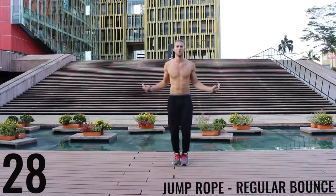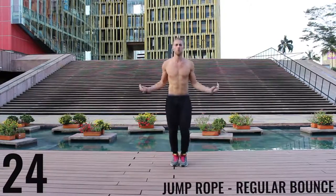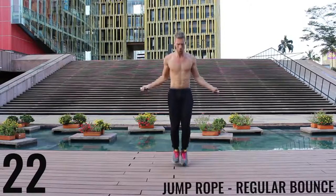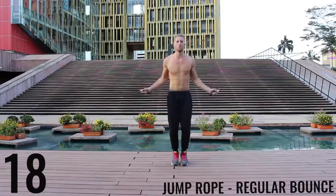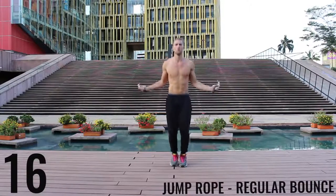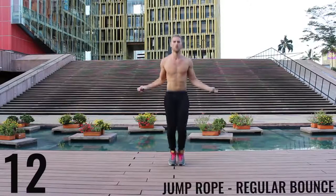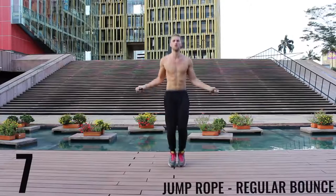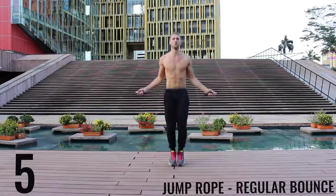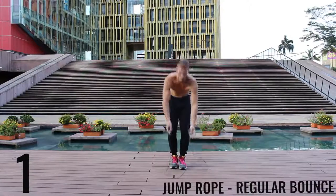Jump rope regular bounce — let's go. As fast as you can, barely bringing those balls of your feet off the ground, spinning that rope as fast as you can with the wrists, keeping those arms and core nice and tight. Finish strong, 15 seconds. Go ahead and rest.